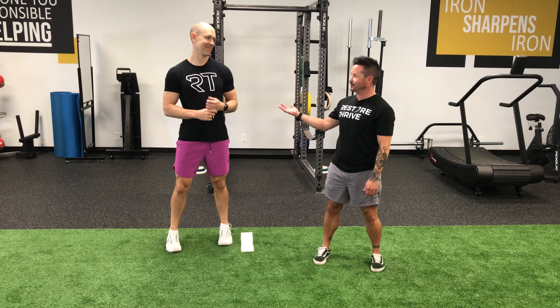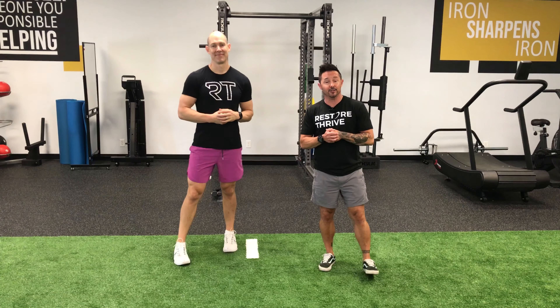Welcome back to Restore Thrive with Double D, Dr. Tim. Today we're going to talk about the introduction into change of direction, a little bit of lateral movement.